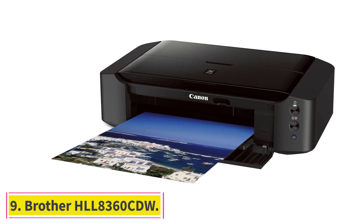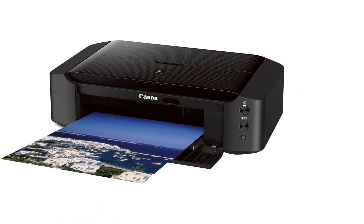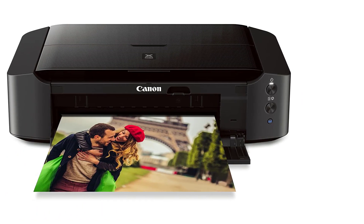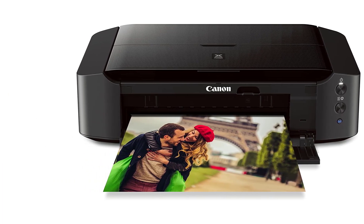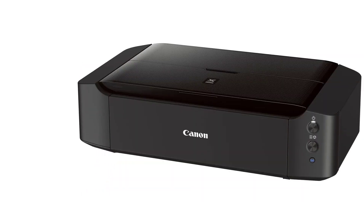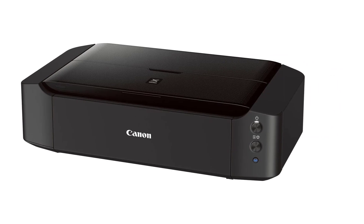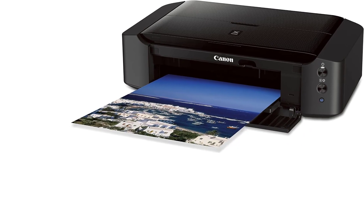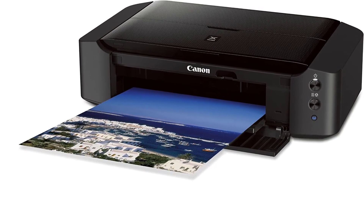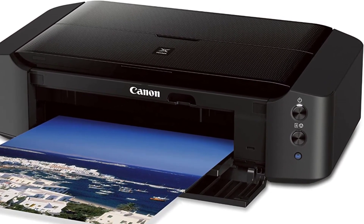At number nine: Brother HLL-8360CDW. The Brother laser printer is an entry-level printer that is compact, prints crisp images, and is fast — suitable for small offices, hobbyists, and other entry-level artists. It has integrated touchscreen controls and can hold 300 sheets at a time, so you won't have to change the papers periodically and can enjoy stress-free printing. Why did we like it?